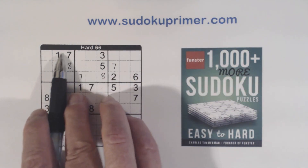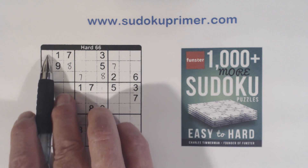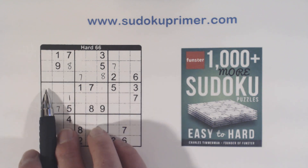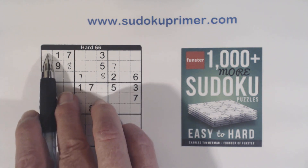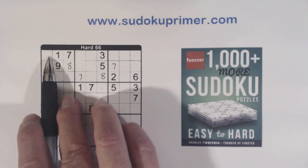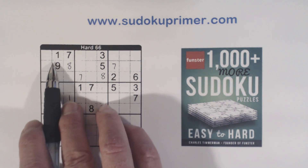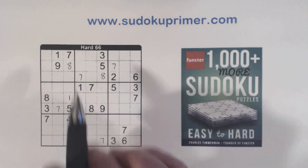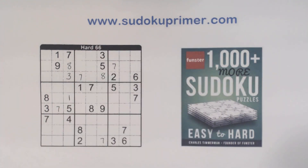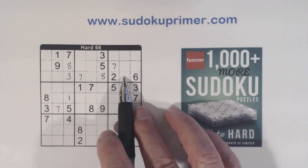Now we have a corner pattern here with 2-6 twins right there. And because we have the 2-6 twins right there, we have a 4, 3-4, 5 right here. So you can put a 3 right there. And that leaves 1 and 9 here, but we can't solve those yet.